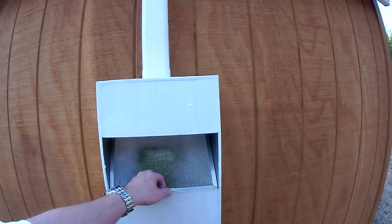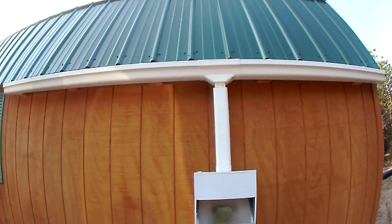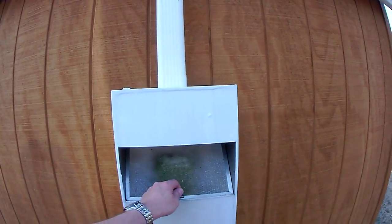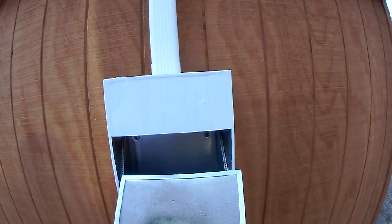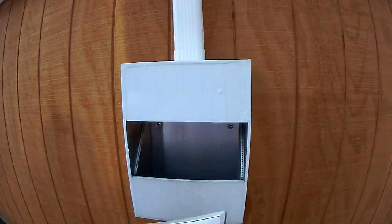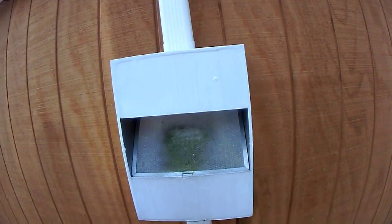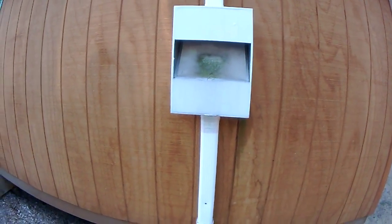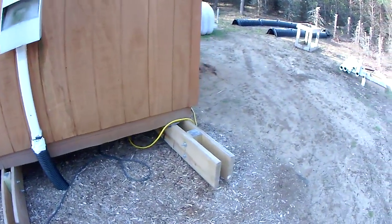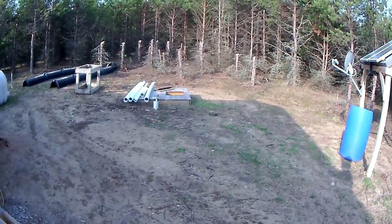This is a filter I made. It actually catches water from the roof and then it comes down the gutter. This is a grease filter, like over your stove. It goes down inside there, then down in the ground and over to the cistern.